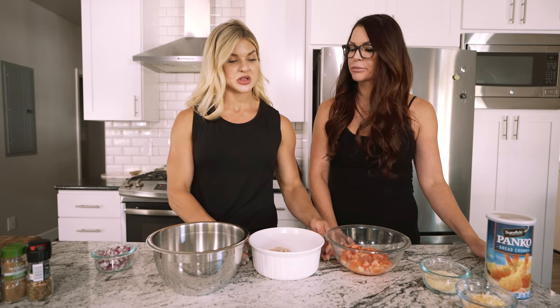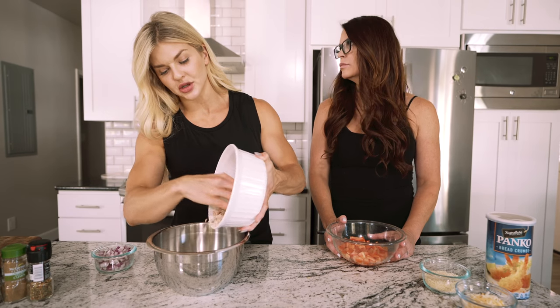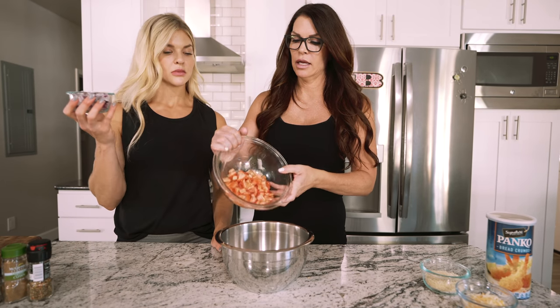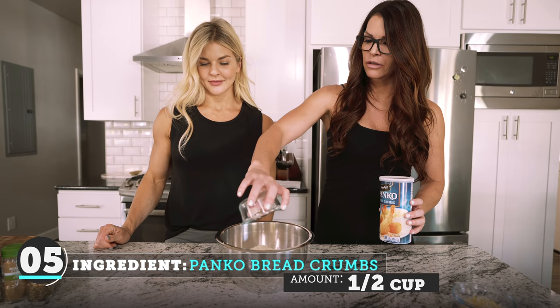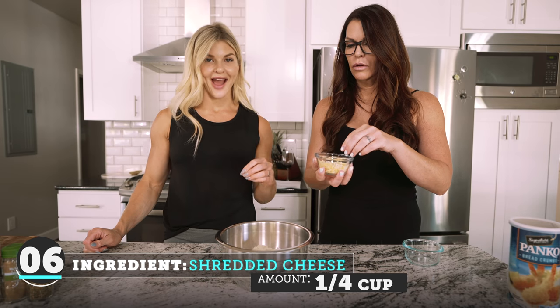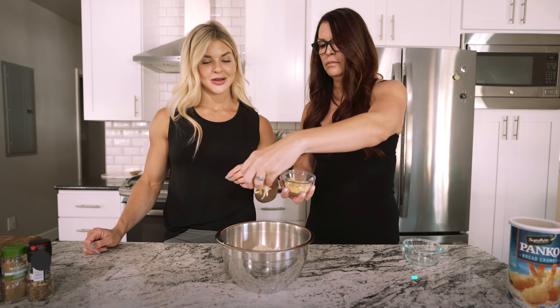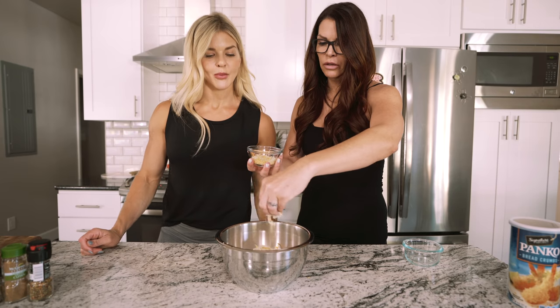We have prepped all of our ingredients and now we're going to start combining them into one mixing bowl so we can mix it all up and stuff the bell peppers. First we have eight ounces of ground crumbled turkey burger, one chopped medium tomato, a quarter of a red onion, a half cup of panko breadcrumbs, and half cup of shredded cheese mixed in. We're saving the other half to top them — a little goo in the middle, a little goo on top.